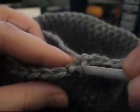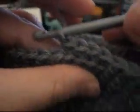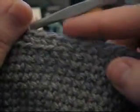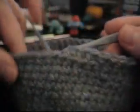Single crochet in the back loop, right here — just like that. This will give us this line here. This is going to be hidden for the nose guard anyway, so we don't need to worry about it being a little staggered. Go all the way around, and when we get back here, I'll be back.